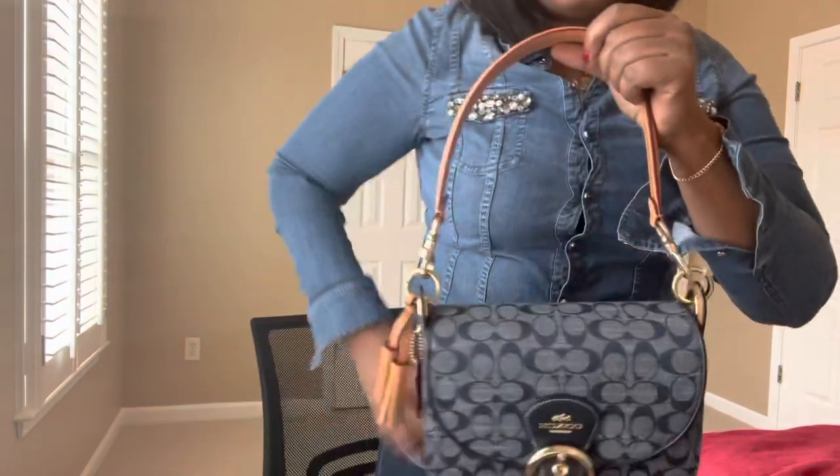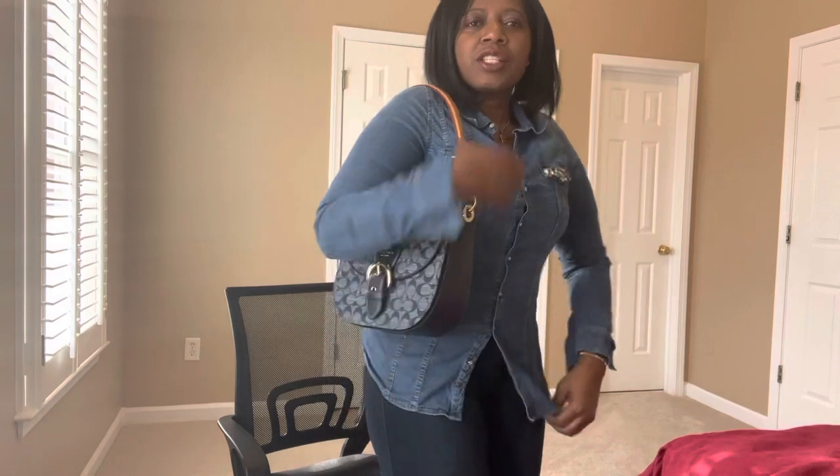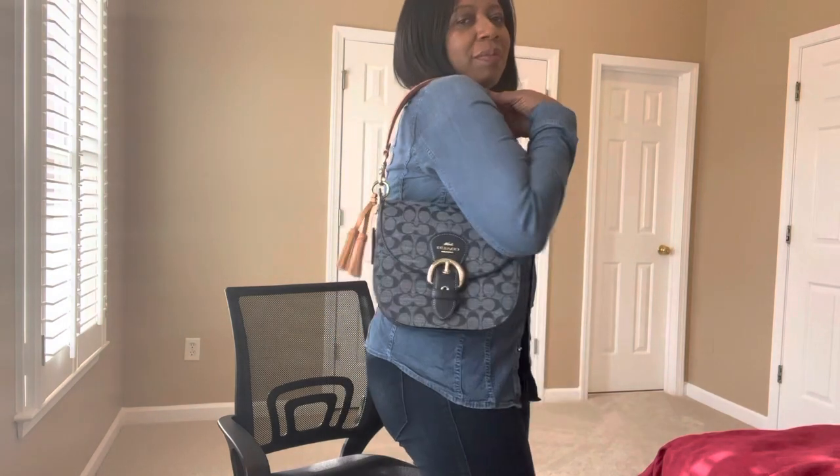I have an LV travel bag — I think it's a size 45 — that I bought years ago, and its strap got really messed up because it's Vachetta leather. I could use this Coach strap as a replacement for that bag, so it will come in handy. Let me try it on for you.